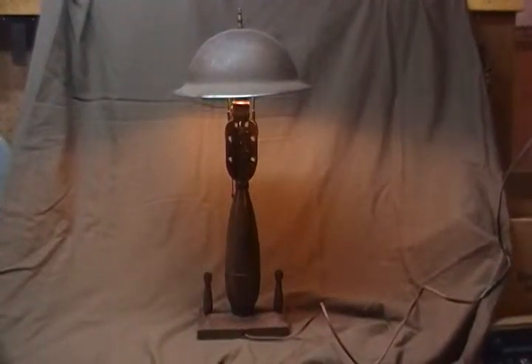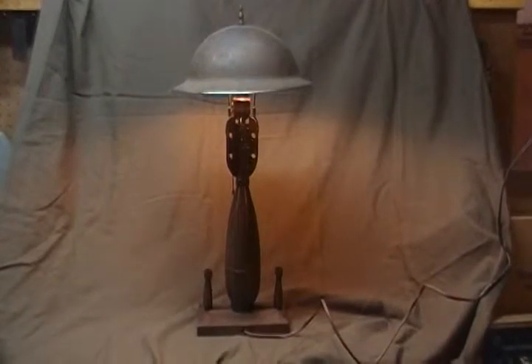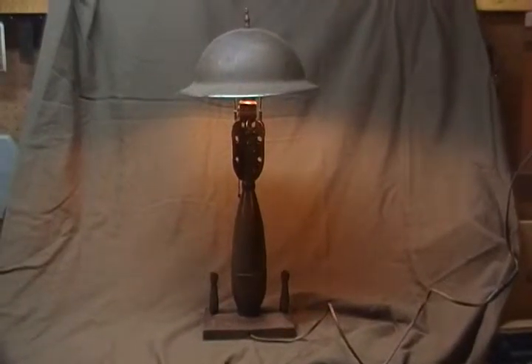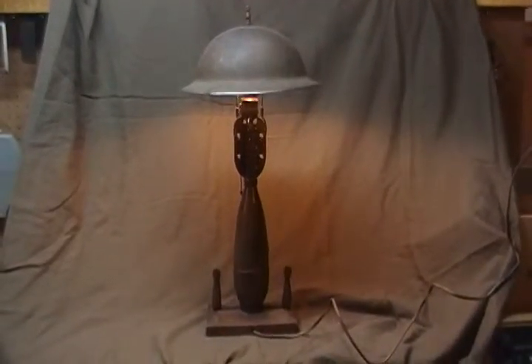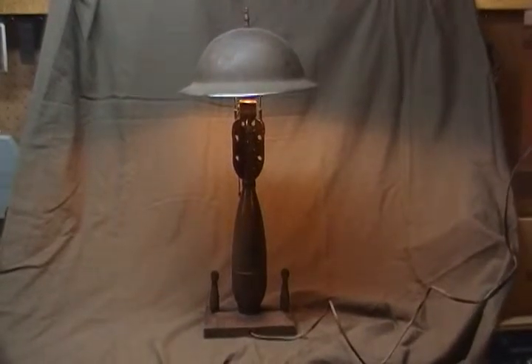Today we have a beautiful example of a World War II piece of trench art. This piece of trench art, as it's commonly known, happens to be a lamp. It's very well made — made from a mortar bomb and a World War II British or Canadian helmet used as a lampshade.